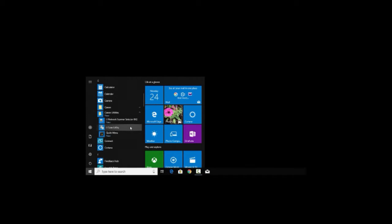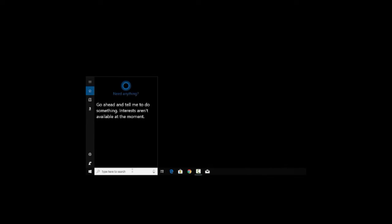If IJ Scan Utility or MP Navigator are not displayed in the menu, click on the search bar at the bottom of the screen and search for IJ Scan Utility if you have a newer printer, or MP Navigator if you have an older model. If these applications are not found, you may need to download the software.